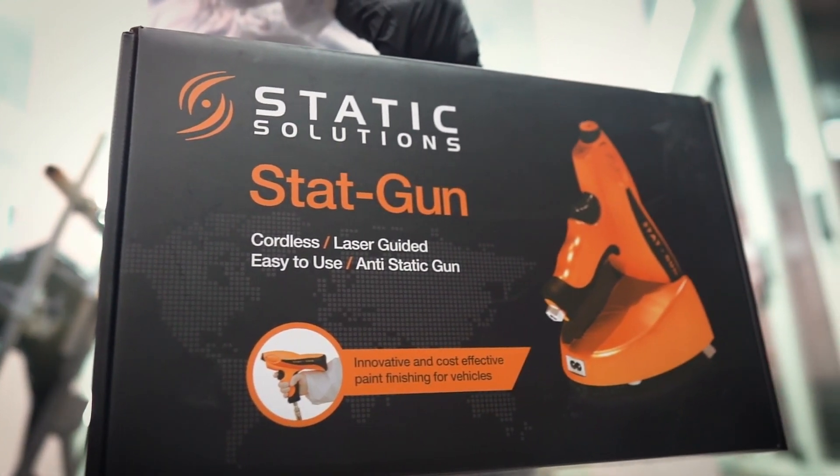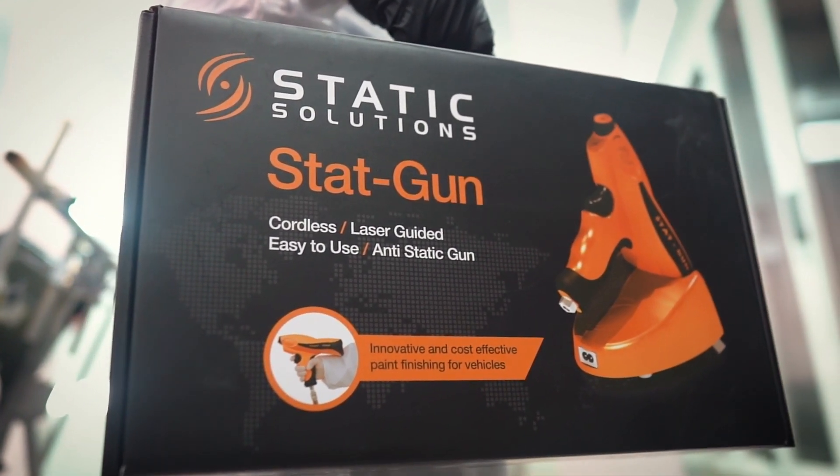Congratulations on your new purchase! The STATGUN will transform your approach to refinishing.